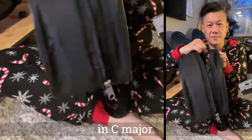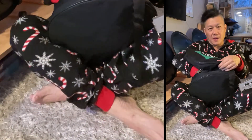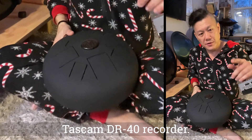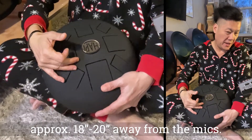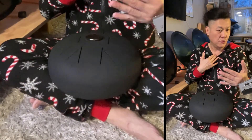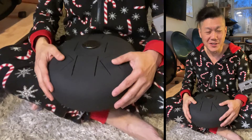I'm recording this with the Tascam DR-40 right here. From the microphones to the drum is about 18 to 20 inches away, so you can hear the loudness and quality. My voice is about two feet away and the drum is also about two feet away.